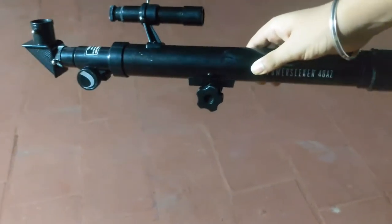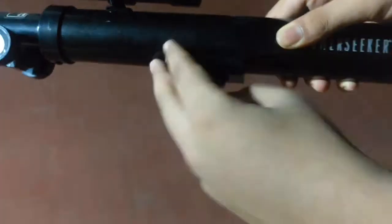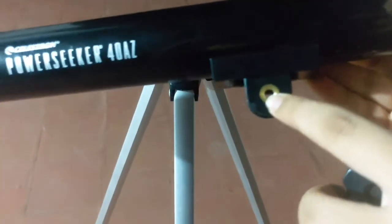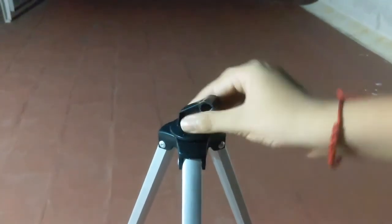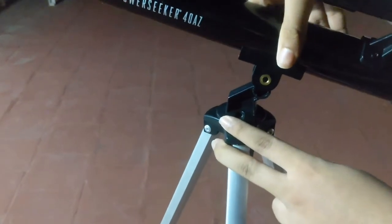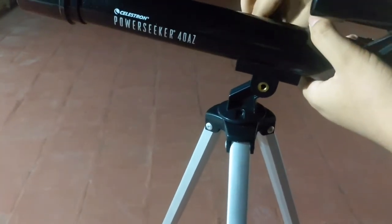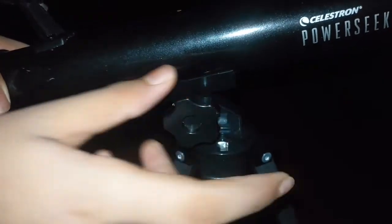The first step to mounting the optical tube to the tripod is to unscrew the screw on the tripod mount. On the optical tube where the screw was fitted, one side has a metal ending with threading and the other side is plastic. The tripod has an end that spins around with a threaded hole. Press the optical tube into the tripod mount so the two holes align, then fit the screw in through the plastic part into the metal part.